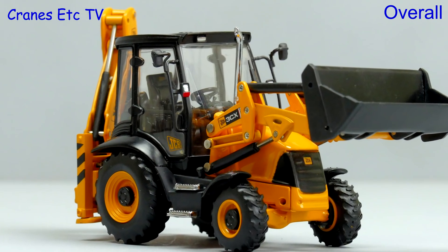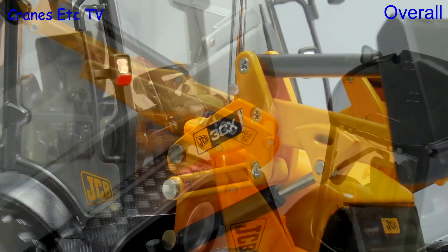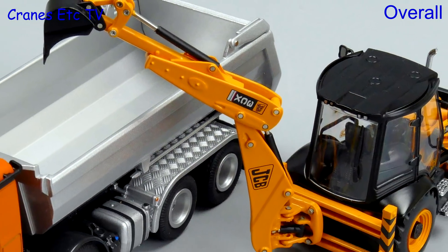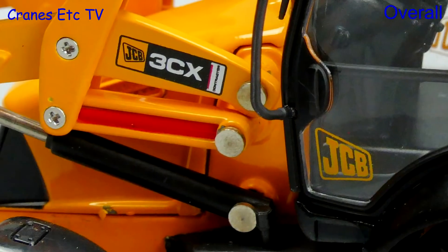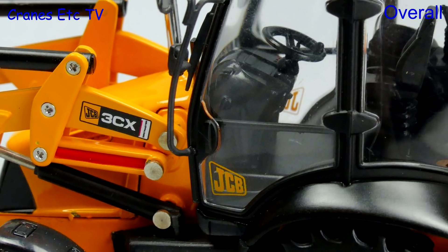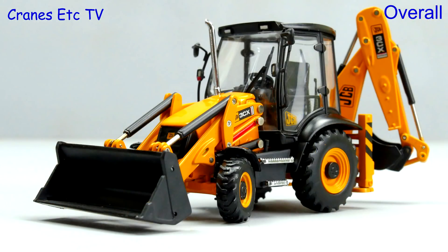On the face of it this is a reasonably good looking model apart from the big silver rivets, but it really shows its age in the area of functionality and it's a pity that this updated release did not address some of the shortcomings. But if you want a 1:50 scale model of a JCB backhoe loader and you're happy with how it looks, then it's fine.